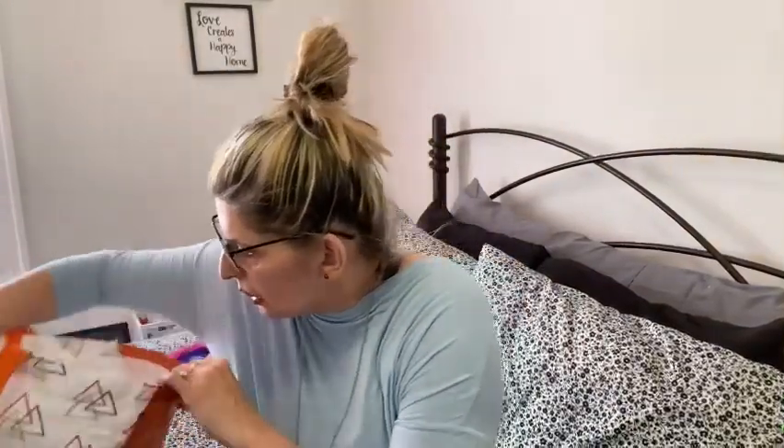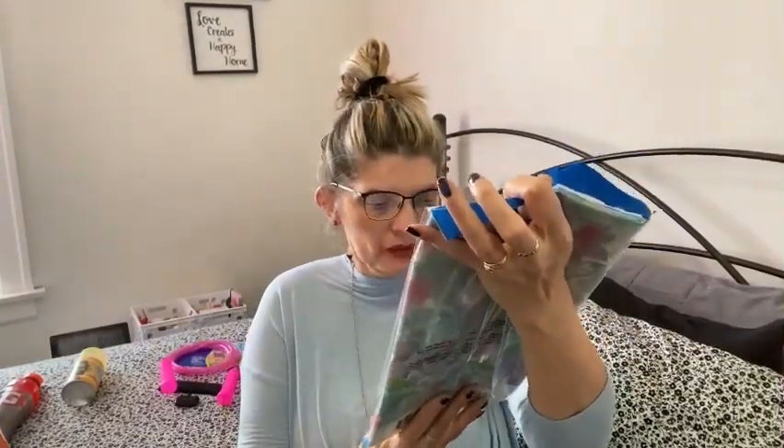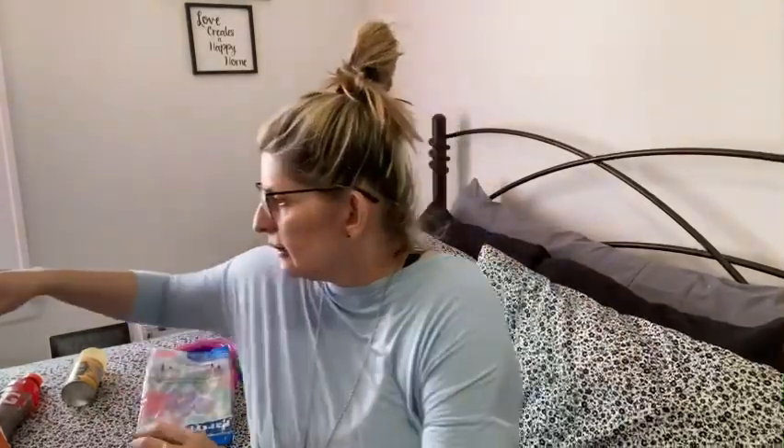I bought this beautiful pastel with flowers party tablecloth — a rectangle plastic table cover — because my cousin has one of those long tables you use for picnics that he took to the new apartment. I'm going to put this on the table so it will look nice for my aunt. It's a 54-inch by 108-inch tablecloth. I like the colors.